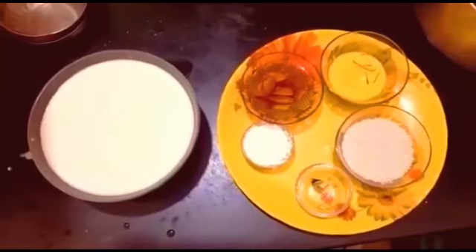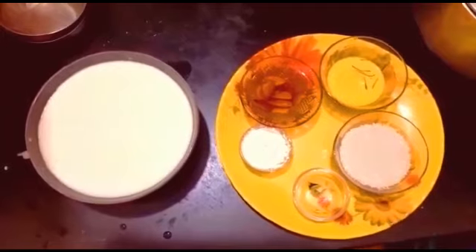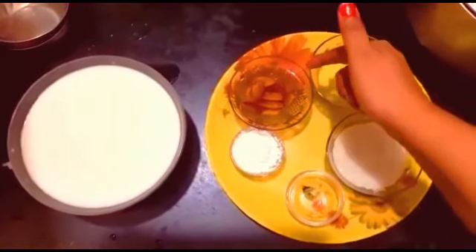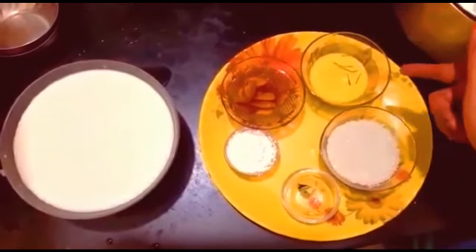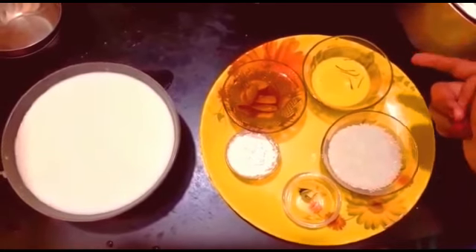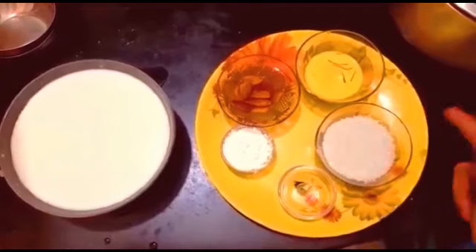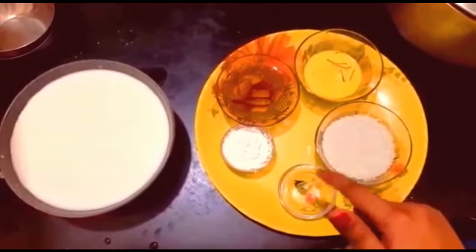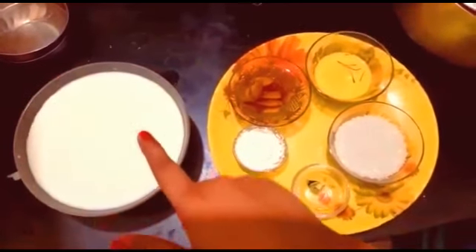Today we will make kesar badam kulfi. Here are the ingredients: almonds soaked in warm water for 25 to 30 minutes, kesar soaked in milk for one hour, half a bowl of sugar, two pieces of cardamom, corn flour, and one liter of milk.